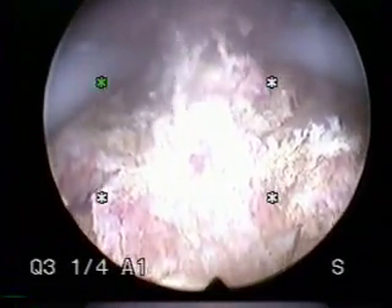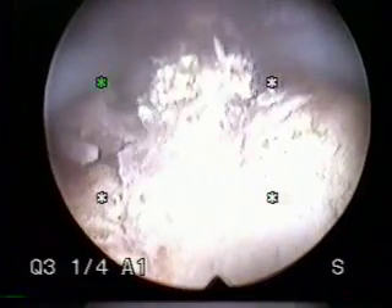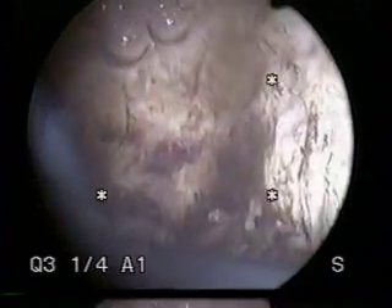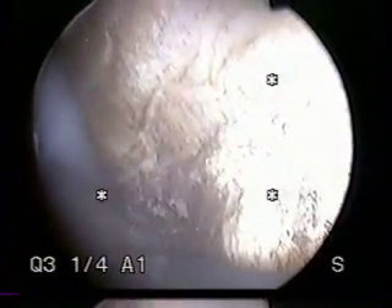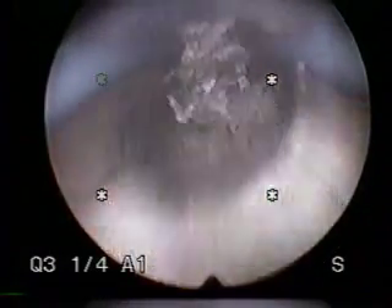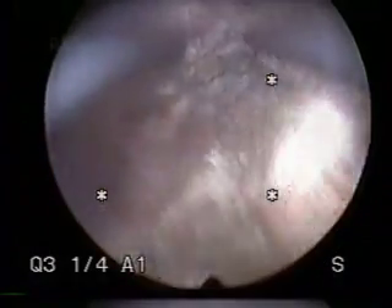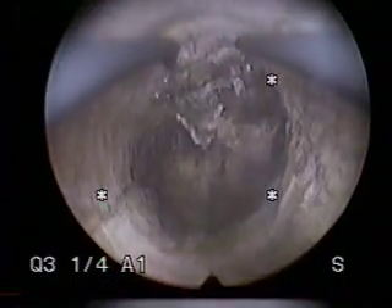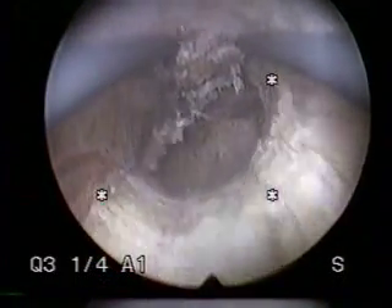And endometrial ablation of the uterine cavity. I'm on the anterior surface of the uterus now, basically on the ceiling, and you can see the entire endometrial cavity looks wonderful after removal of the fibroid. This is before, and this is after. This patient will no longer bleed.